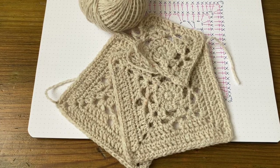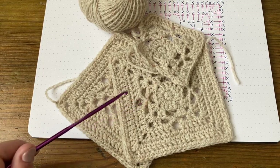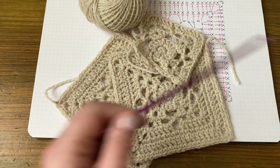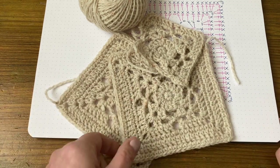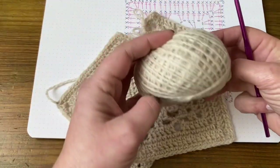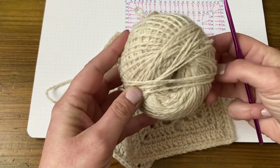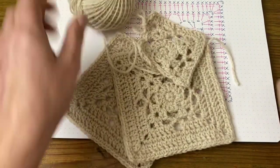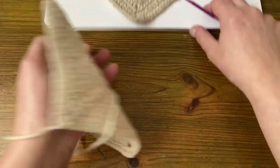Welcome to this video tutorial for the Rose Cottage Square. I'm making this blanket for my daughter who's leaving university soon and I'm using this lovely merino wool yarn. I'll put a link in the description below and here's the square.